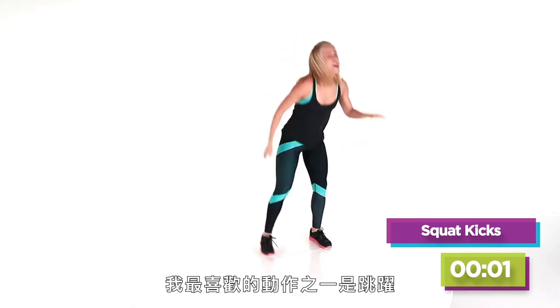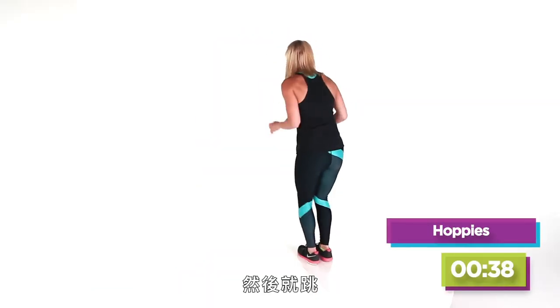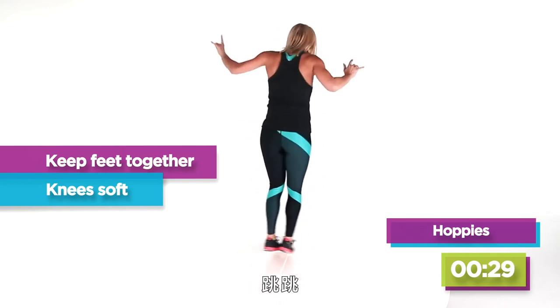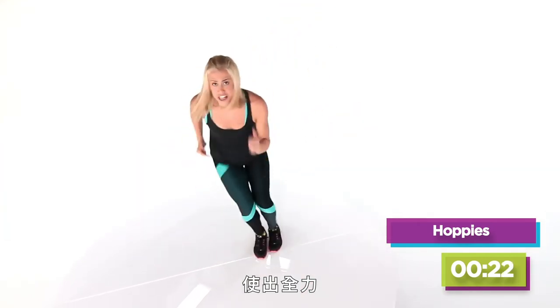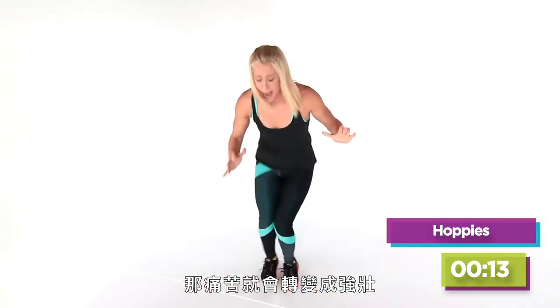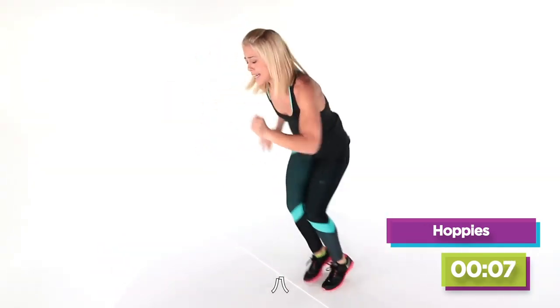One of my favorite moves is the Hoppies! Find a line on the ground and just hop side to side — keep those feet tight together, just hopping it out. Want to make it more fun? Add a little hop, hop, hop. Or my favorite: take it to the athlete — go as fast as you can, give me everything you have. Don't stop when it hurts; you get stronger. You know what you do when it hurts? You turn that pain to strength. Strong is sexy — at Burn 100 we are doing this! Eight, seven, six, five, four, three, two — boom!